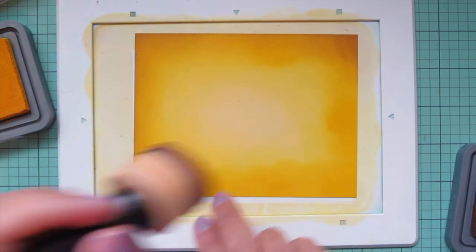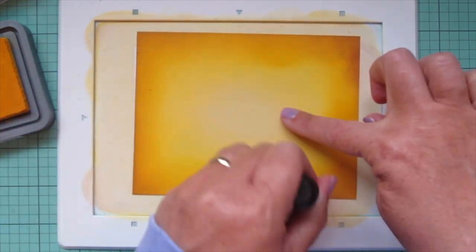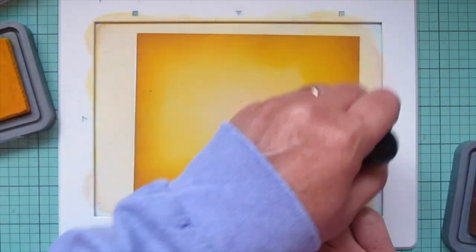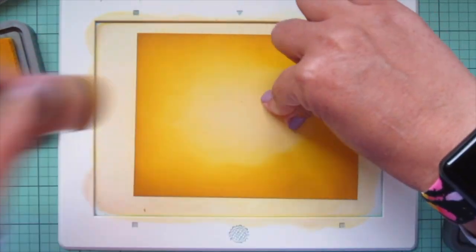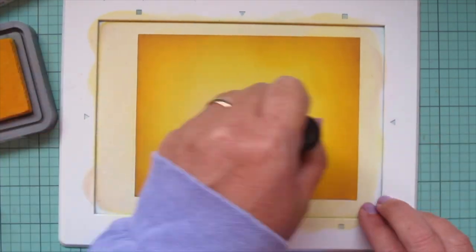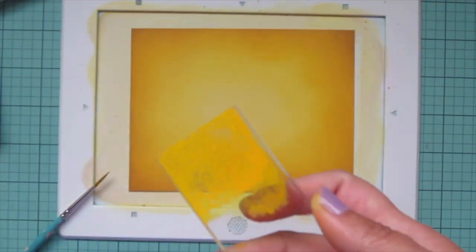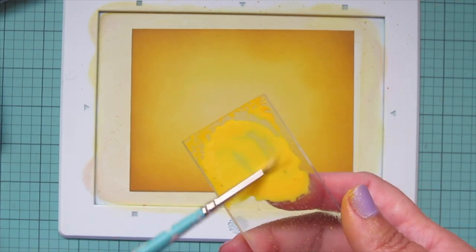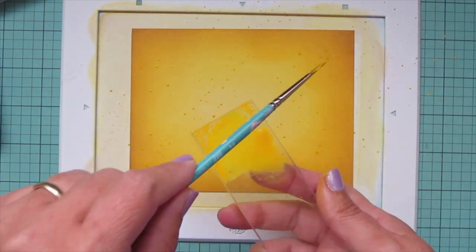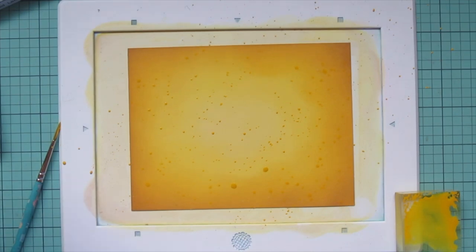I did not do this on the card base because originally my idea was to die cut the honeycomb backdrop and create a shaker card — I was going to put a piece of acetate underneath and pop that up over the card base, so the frame would have covered the edges. That's why I only brought color in from the outside edges on the main focal panel. Then I pressed some Mustard Seed ink onto an acrylic block and did some splatter detail to get a little more movement and interest on the background.